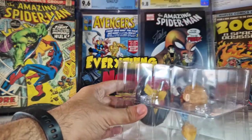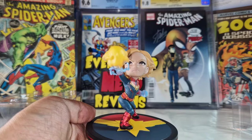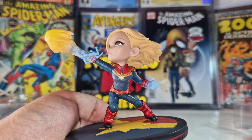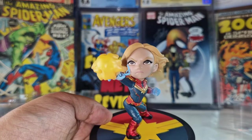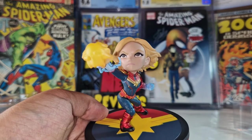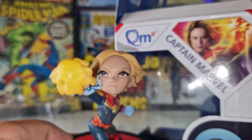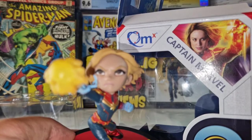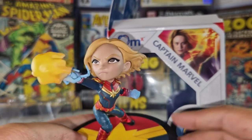Let me open this and let's take a closer look. I think the suit is very, very well done — not bad. But in my opinion the face has nothing to do with the actress. I know she's awful, but the face should look a little bit like her, because that's the goal.